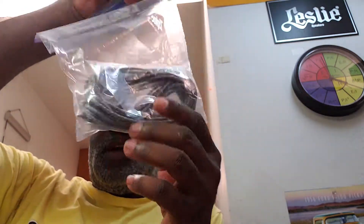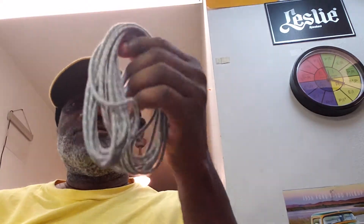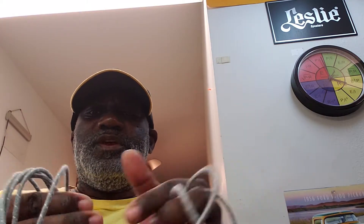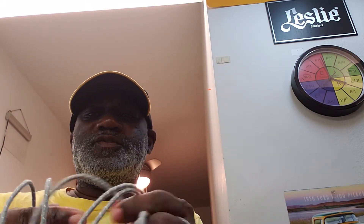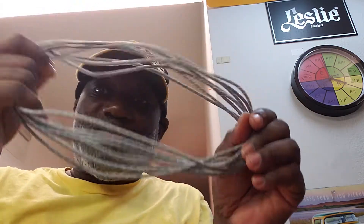So here's what I got in this package. These are Leslie belts for the upper rotor and a Leslie speaker cabinet system. I have several belts for three, four, five, six, seven, eight. That's what I got in this package.